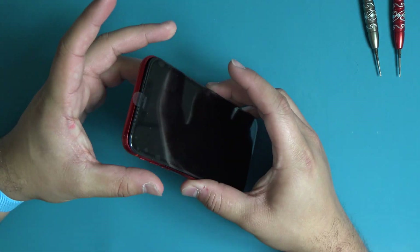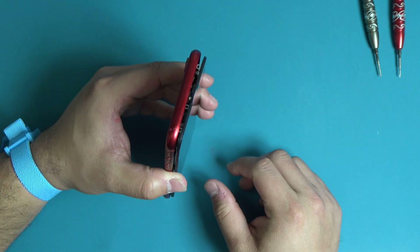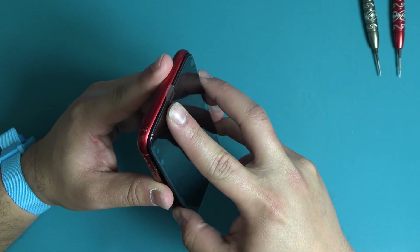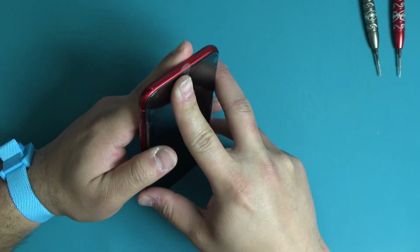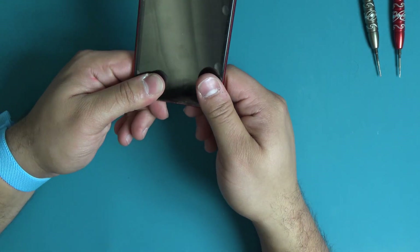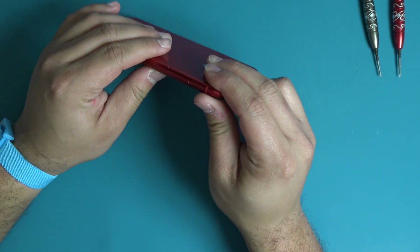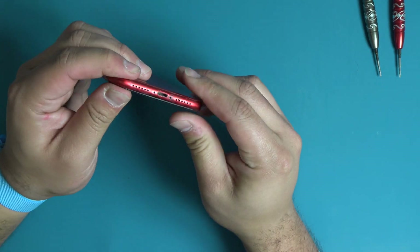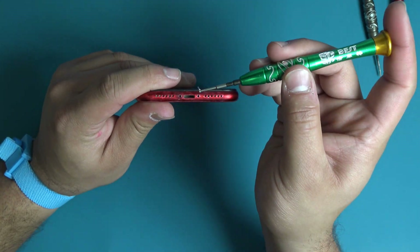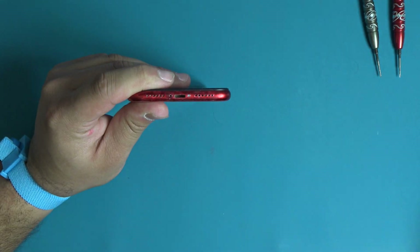Make sure the top clips of the display assembly are properly aligned with the frame. Carefully adjust the clips with as little pressure as possible if they are misaligned. Once the top edge of the screen is flush with the frame, run your thumbs down each side of the device pressing the screen firmly into place. Install the two pentalobe screws on the bottom of the device next to the lightning connector.